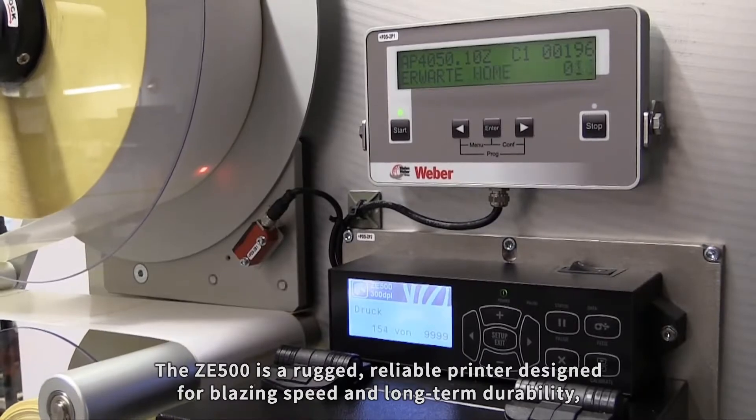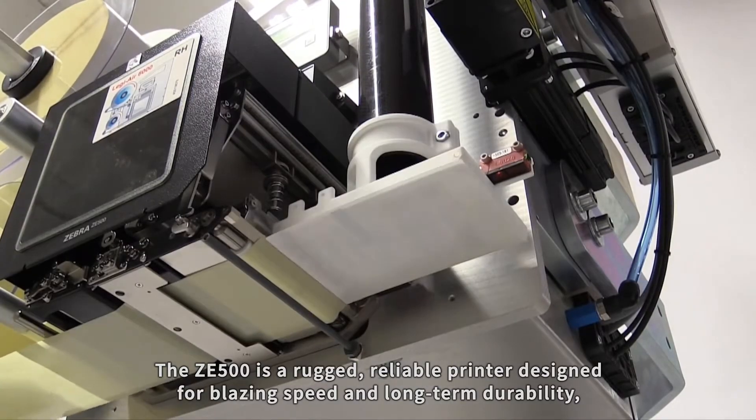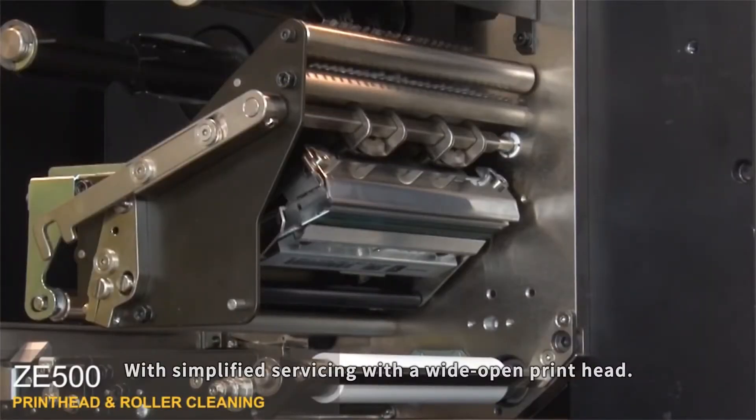The ZE500 is a rugged, reliable printer designed for blazing speed and long-term durability, with simplified servicing with a wide-open print head.